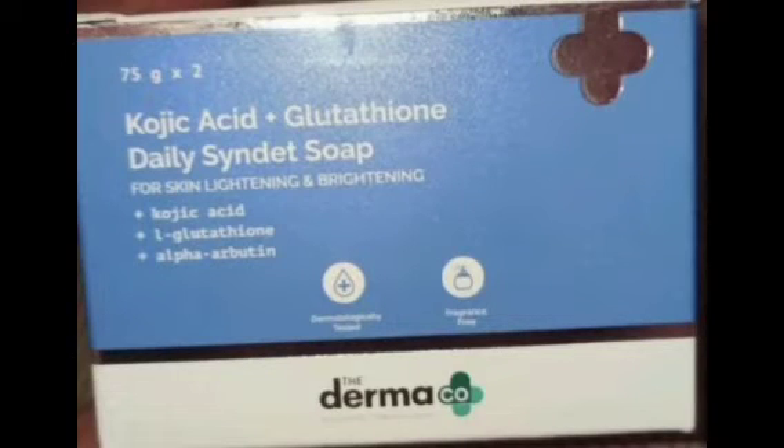Hi friends, welcome back to my channel. Now I'm going to show you a review of Dermacol Kojic Acid Plus Glutathione Daily Skin Tint Soap.